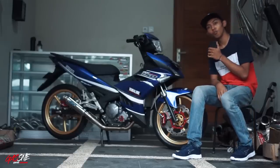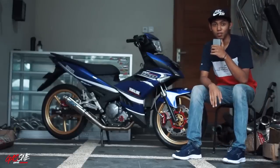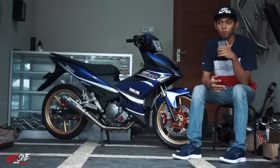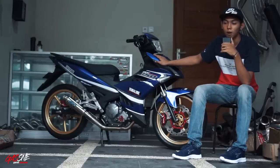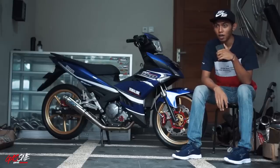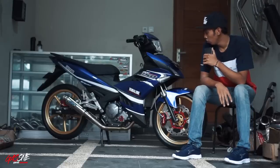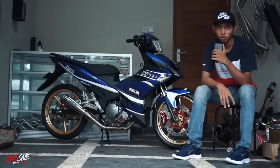Segmen ini tentang review motor-motor dari teman-teman Saonone Motorsport. Saya punya banyak teman yang motornya masuk ke aliran simple minimalis. Salah satunya motor ini adalah Jupiter Amic King 150 — ini owner-nya teman saya sendiri. Di sini saya bakal review beberapa part yang digunakan. Langsung aja kita review part-partnya, apa aja yang digunakan dari motor Jupiter Amic King 150 ini.